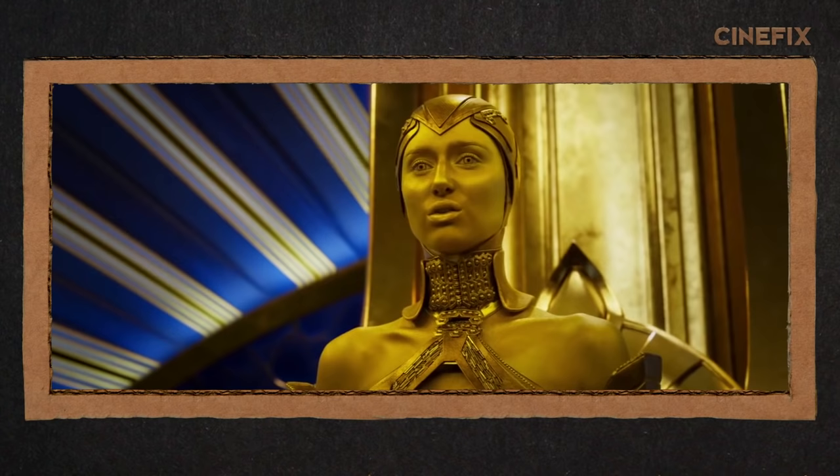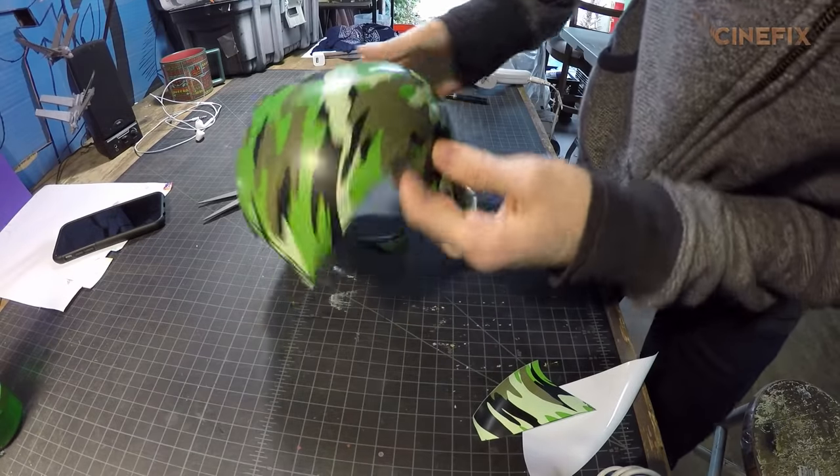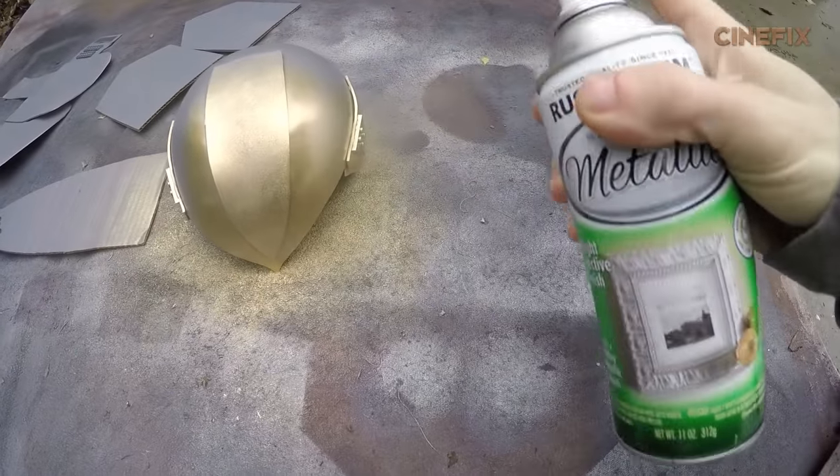There's a real quick shot of this gold woman — I think it's Ayesha? I'm not sure. But she has this really tight helmet on, so I used this toy army helmet that I got at the 99 cent store. And now I'm adding EVA foam details on that I'm gonna spray paint gold.